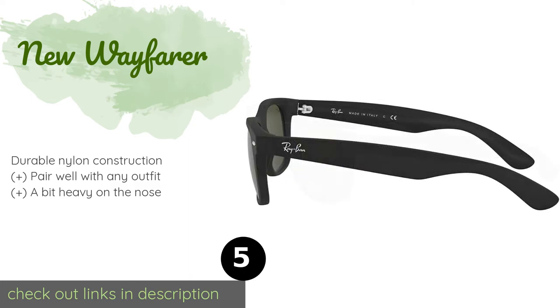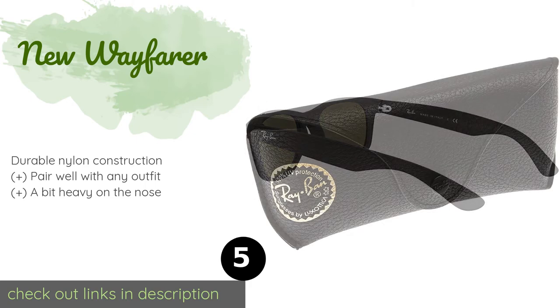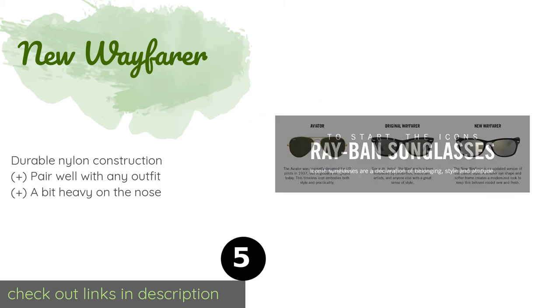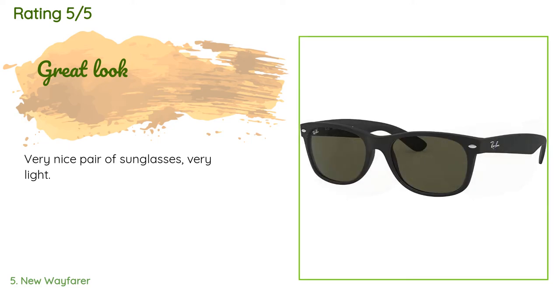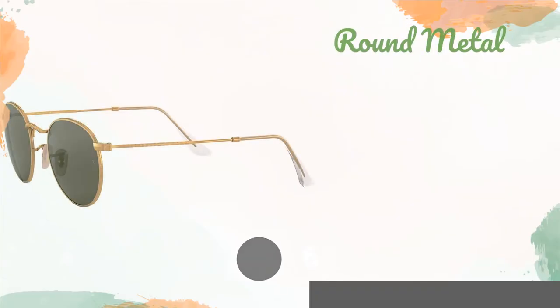The next product is the New Wayfarer. An updated take on one of the most enduring styles, the New Wayfarer uses the same beloved shape but sports slightly smaller and softer-edged frames than the classic design, making them ideal for petite faces and those who never felt comfortable wearing the originals. This product is available on Amazon for $143. There are 149 reviews averaging 4.8 stars. Customers describe them as a very nice, lightweight pair of sunglasses.